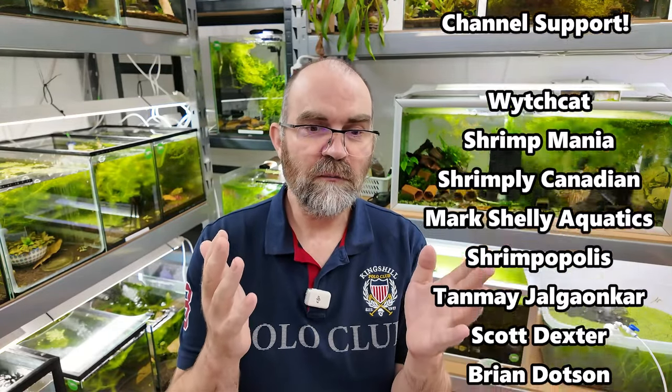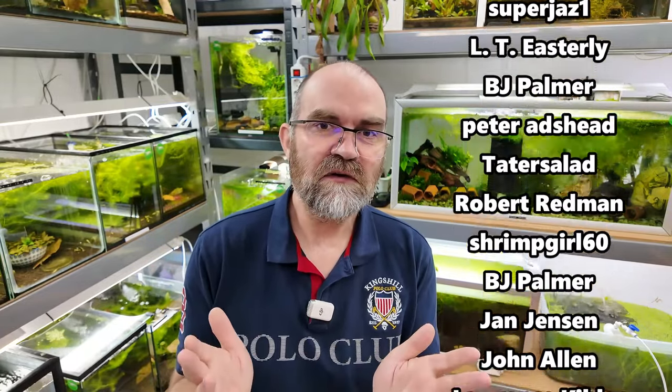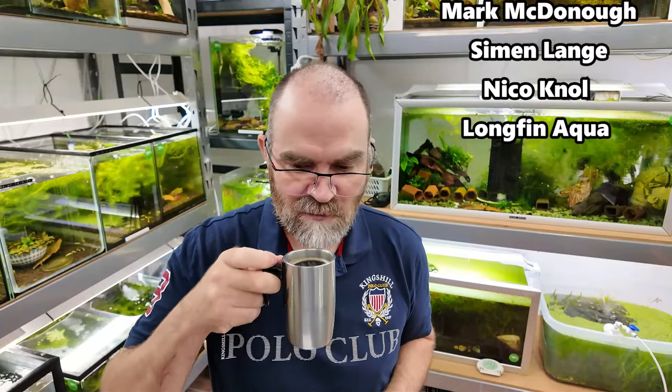I've actually had these shrimp for a very long time - you're going to see them today. I'd also like to thank my members because you guys helped make all of this possible. You helped me buy the equipment that makes decent camera stuff and experiences possible. Thank you very much - you also helped me with my coffee, so that's pretty important.